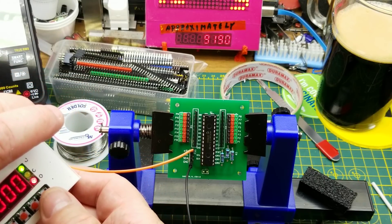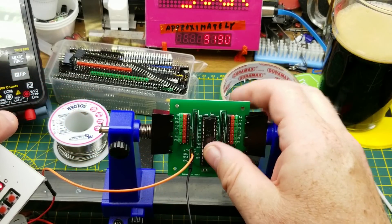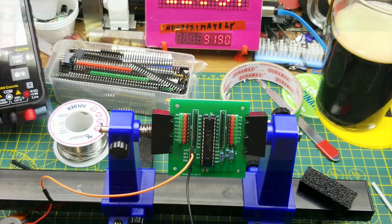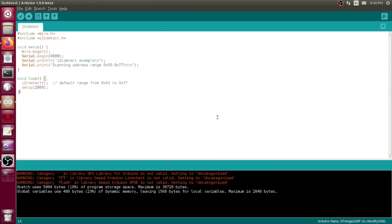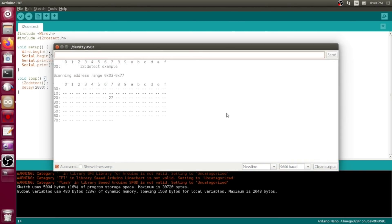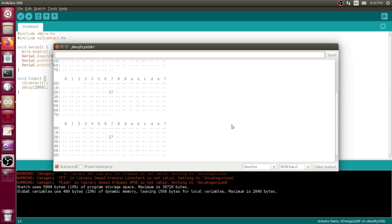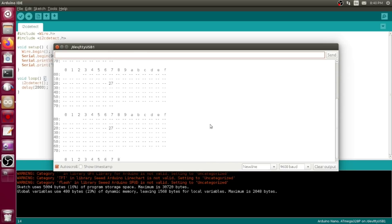Nothing to speak of — chip's not getting warm, that's a good start. All that's left now is to hook it up to an Arduino and test it out. So we'll start with the I2C detect sketch, which scans through all possible addresses until it finds something that responds. In this case, this one is responding on address 0x27.